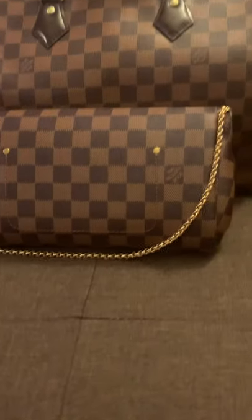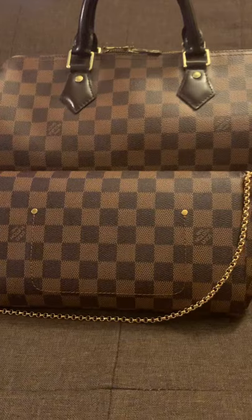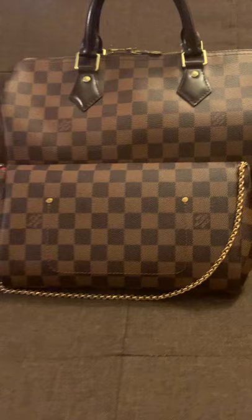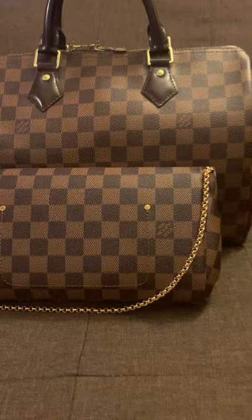Hi guys, I'm reviewing The Favorite MM from Nancy and Henry. This is how the bag looks and I have it right next to my Speedy, because my Speedy is authentic — I bought it from the Louis Vuitton store — and I wanted to compare them under lighting to see if there's a difference. And I pretty much don't see a difference.